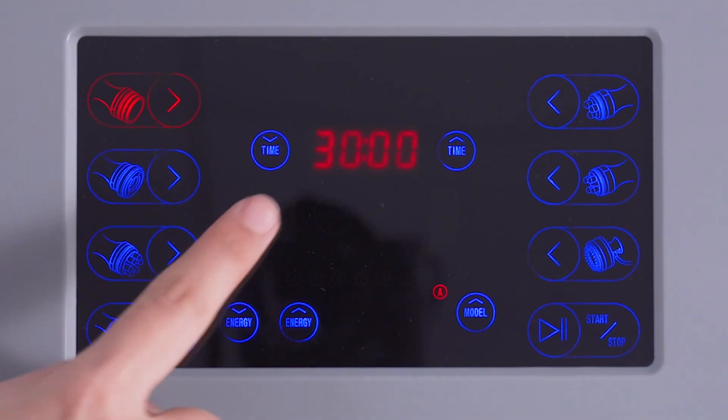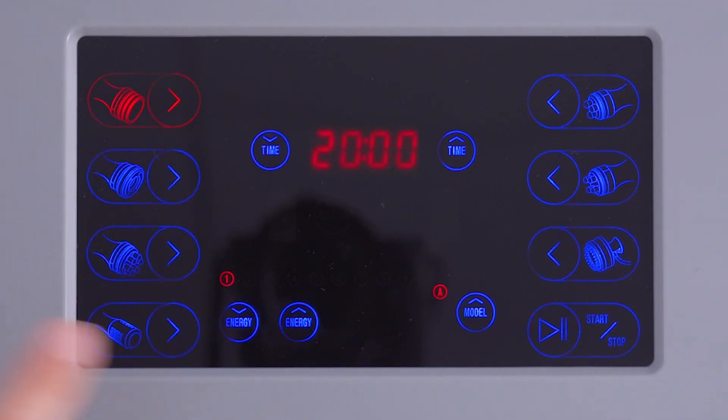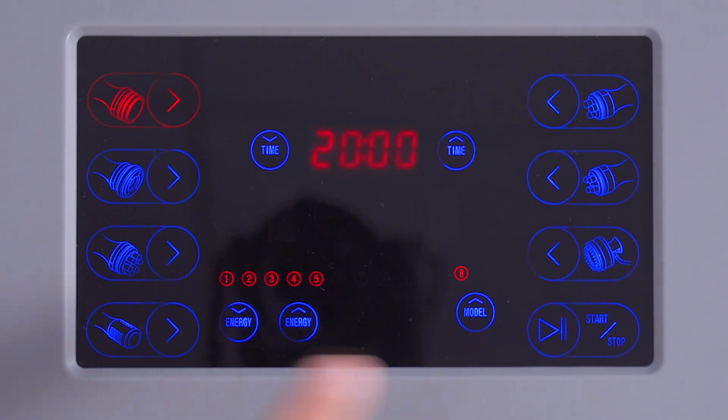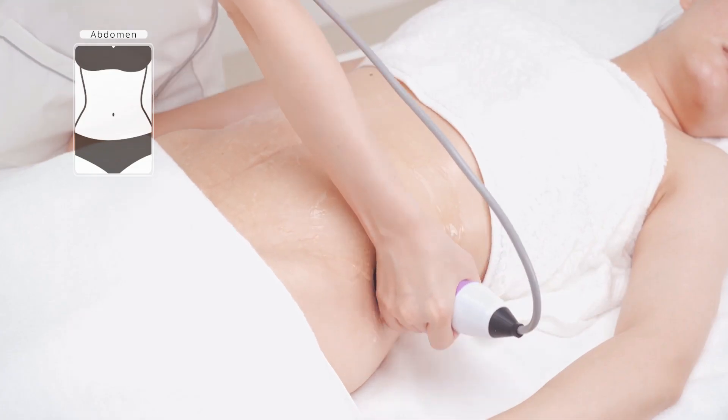Set the energy parameters: set time to 20 minutes, set energy to 5, set mode to mode B. The customer lies flat.